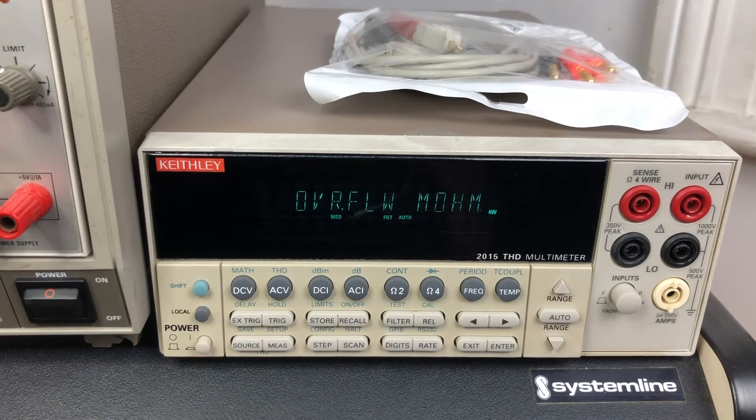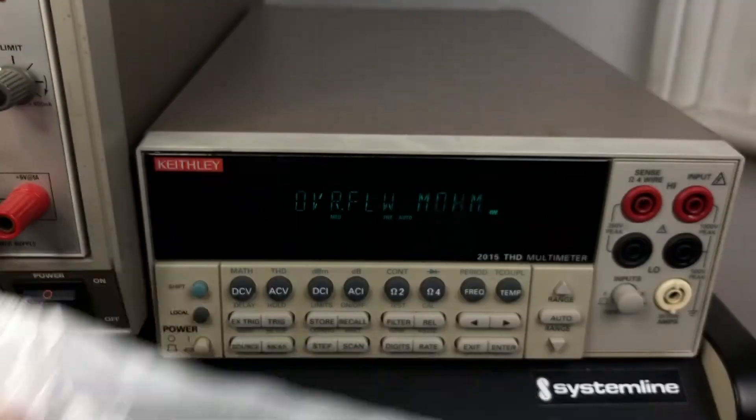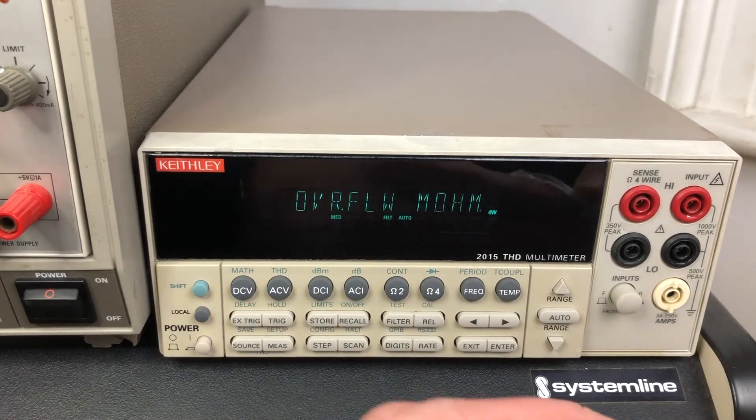Obviously you need a 4-wire input on your meter and the meter needs to actually physically measure low enough to be able to give you a useful reading. So I bought these Kelvin probes on Amazon and they were $23 Australian.